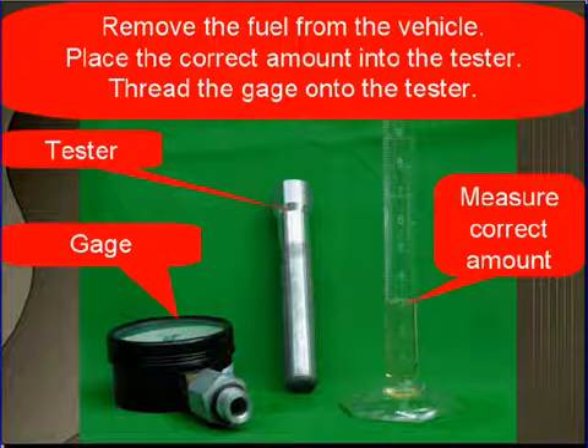Remove the fuel from the vehicle — make sure you get it out of the fuel tank. Do not remove hot fuel from the fuel rail. This testing is temperature sensitive and you don't want to use hot fuel to start with.